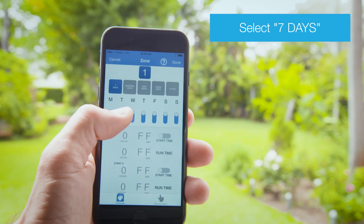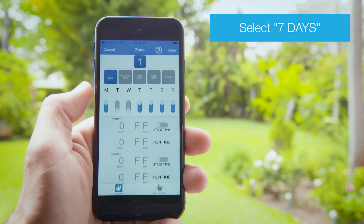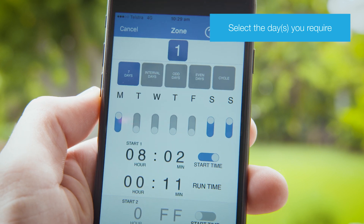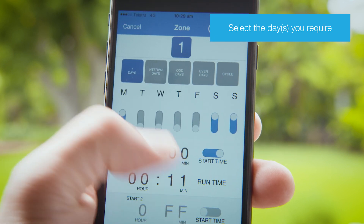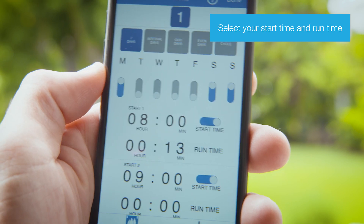The first option is 7 days, which allows you to manually schedule different watering times for each day of the week. Select if you want to schedule watering on a day by turning the toggle button on or off, then set your start time and run time.